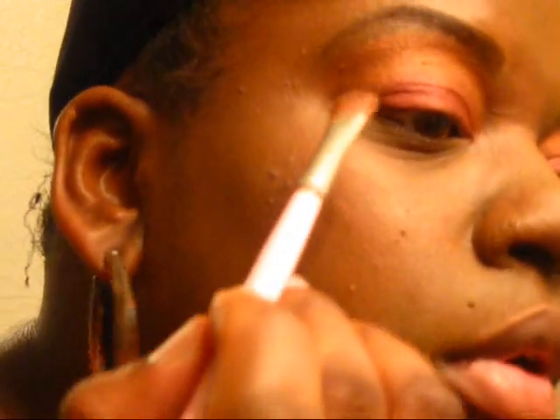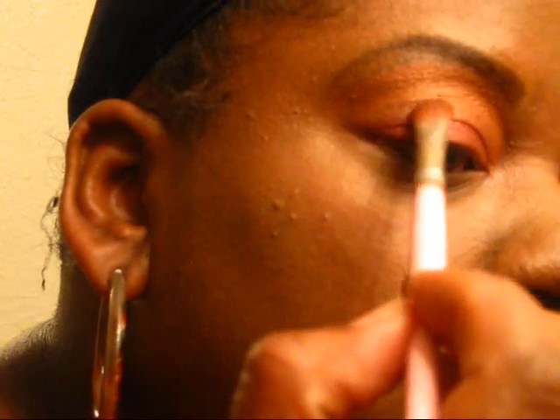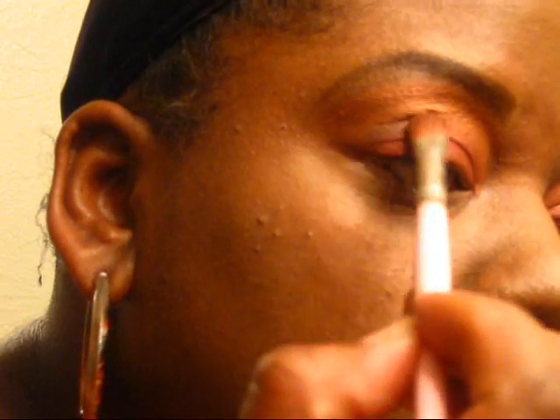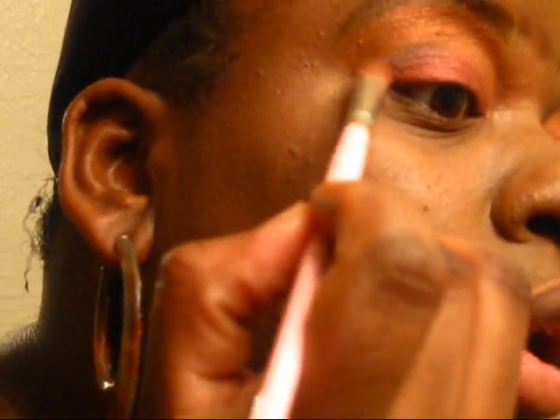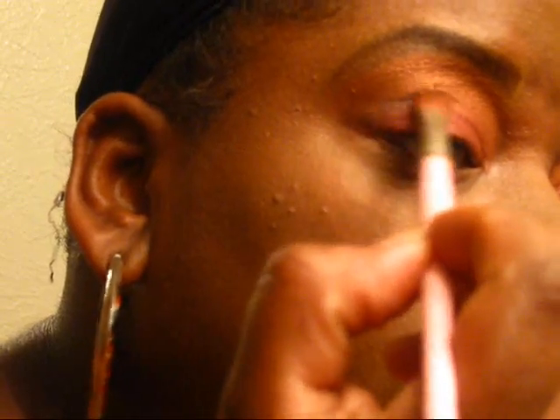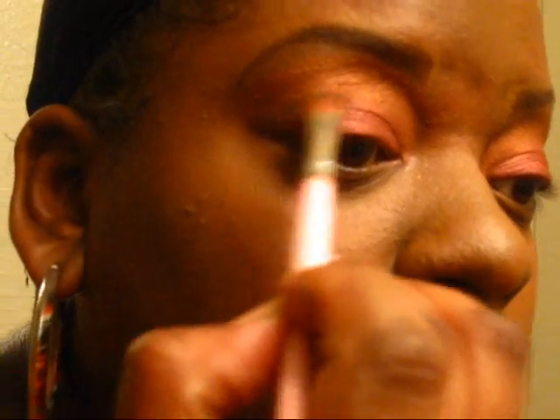And guess what? Same brush. Just tapping some of the excess off. Taking the tip of the brush — just the tip. And I'm just going to brush it right on the crease, and come down and cut almost like a V. You're going halfway — you're not going completely over on the crease, just halfway.